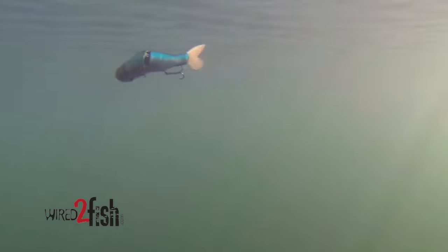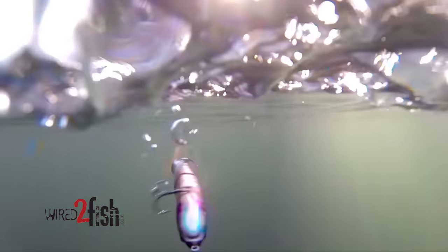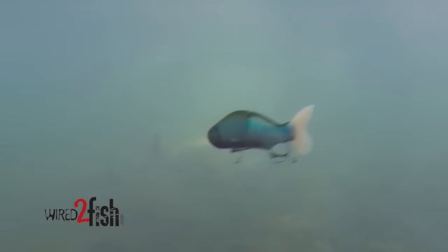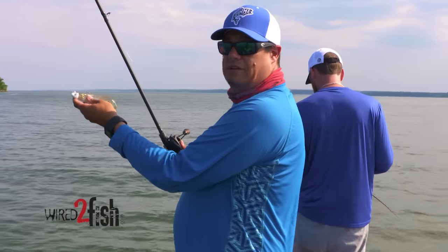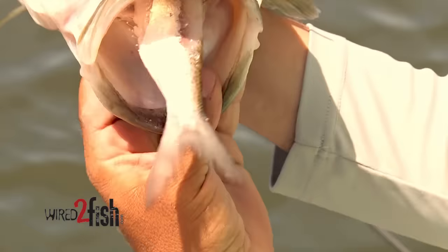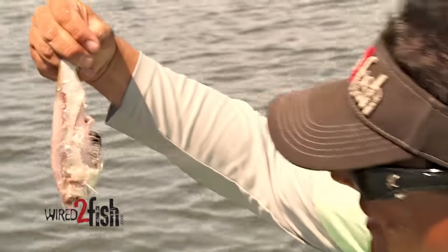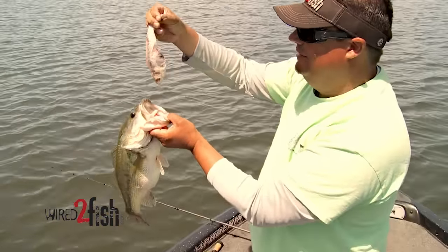Now you take those glide baits that are 10 and 12 inches, those big three ounce baits — it stands to reason that five to ten pound bass eat that stuff all the time. If that little one pound bass ate something this big, that's a lot bigger than a crankbait, bigger than a spinnerbait. Throwing those big baits, I used to think it was kind of silly, but the more I've done it, the more I've found that you'll still catch those two and three pound fish, but you'll catch a lot more five, six, seven pound fish.